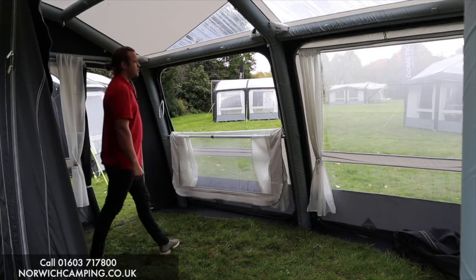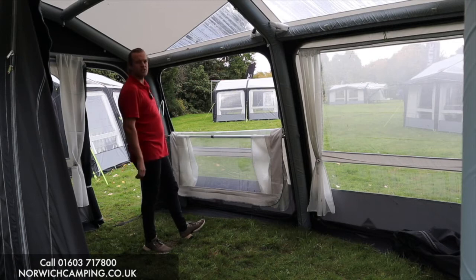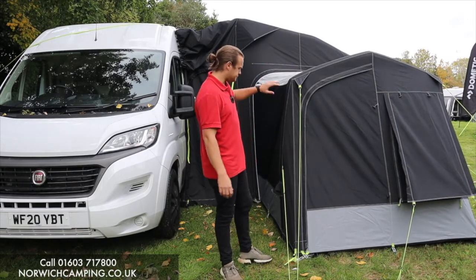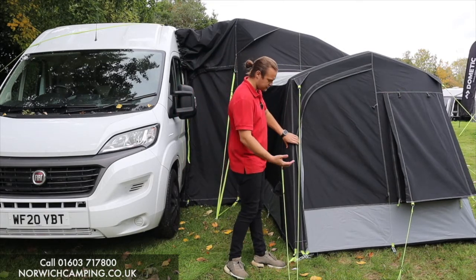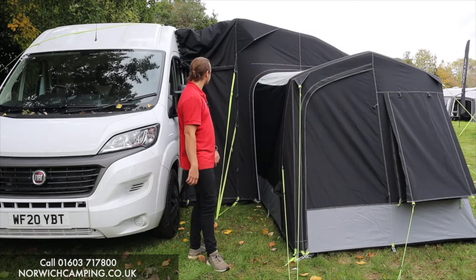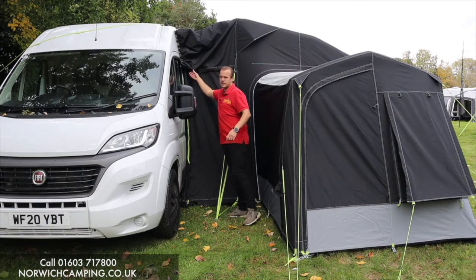There's a double zip on there so you can put mesh panels on the front as well - if you're going somewhere hot you can have mesh panels on the front for ventilation. As mentioned, you can zip that front panel out and put a bedroom annex in here if you wish - it comes with an inner tent, so it's like a two-berth, ideal if you've got more family coming to stay. It's also great for storage - there's a zip on the back so you can use it as a garage area.